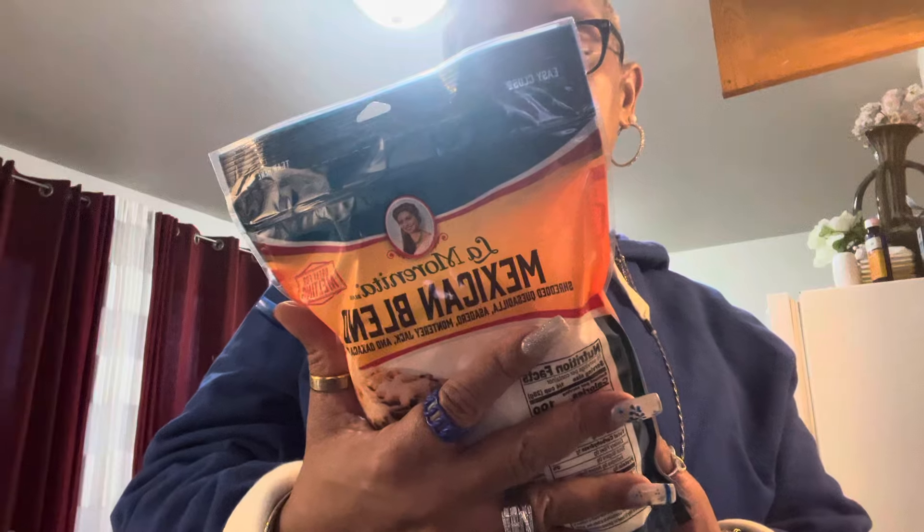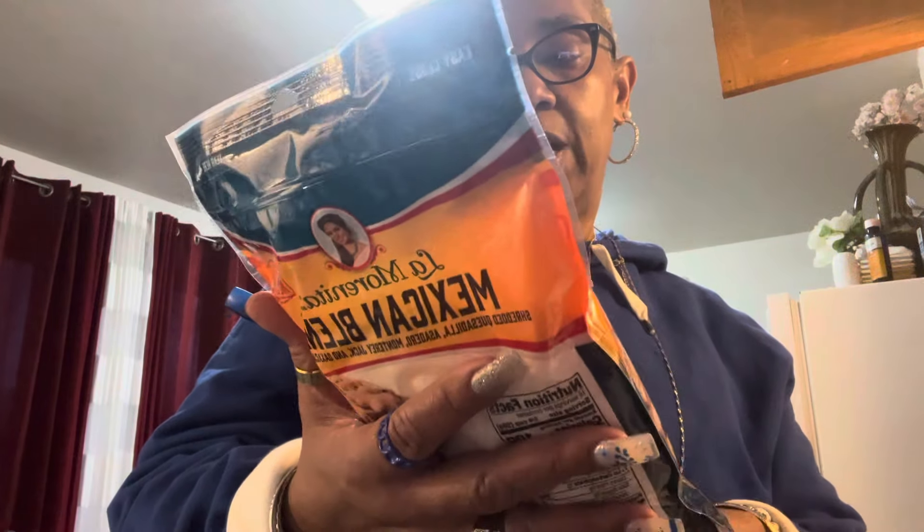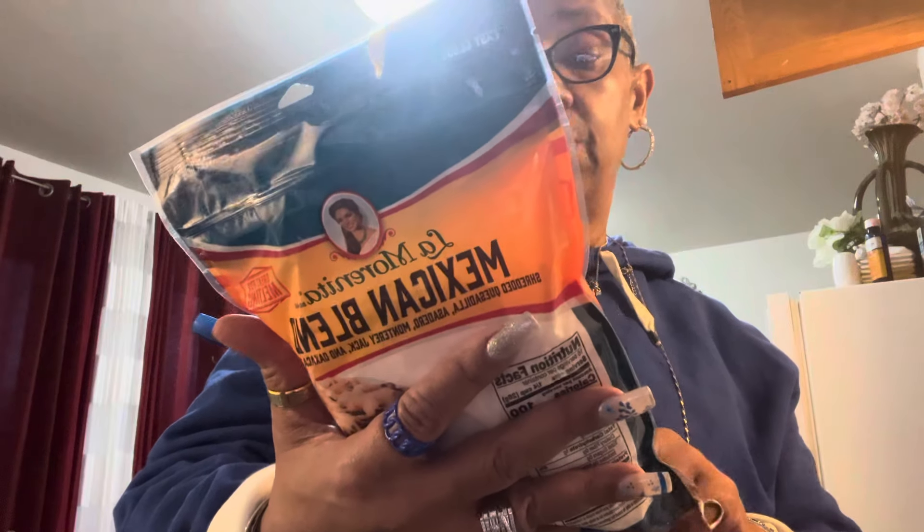So this is Mama Roxy's here. And I'm here for your wallet, your purse, your pocket, your heart and your mind. This is doing a little Walmart shopping. And this is the Leia Marinita Mexican blend with shredded quesadilla cheese.